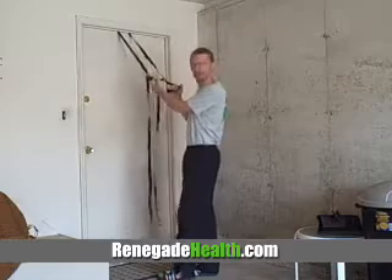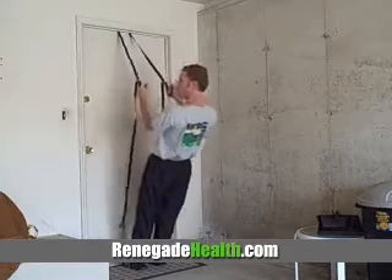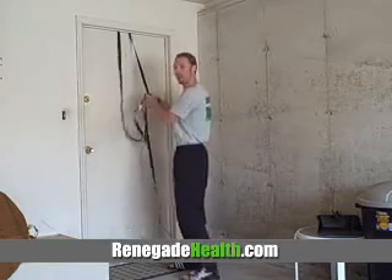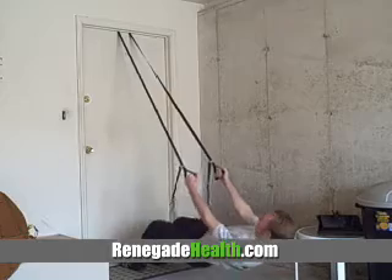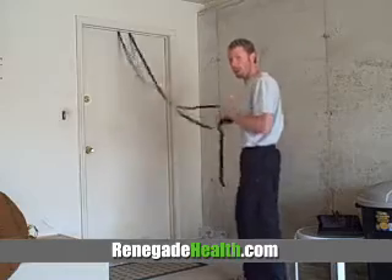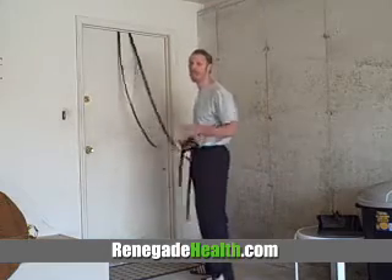The next exercise we're going to do is rows. We're going to turn around. Again, the shorter the strap is, the easier it's going to be. So if you're not that strong, you can just pull yourself up just like this. If you want to get a little more difficult, you can put your feet down just like this and then pull up. One thing you do want to make sure is that you don't put your feet on the door because they'll scuff it — the last thing you want is two little feet marks on the bottom of your door, because someone's going to yell at you. And Marie's going to yell at me.